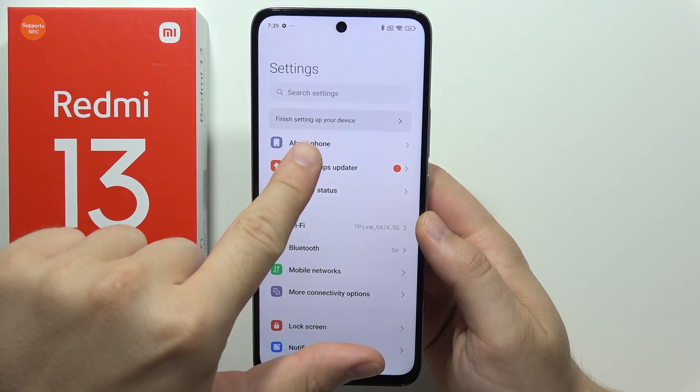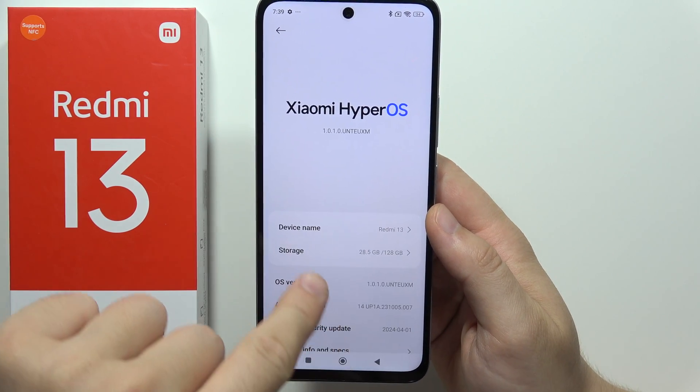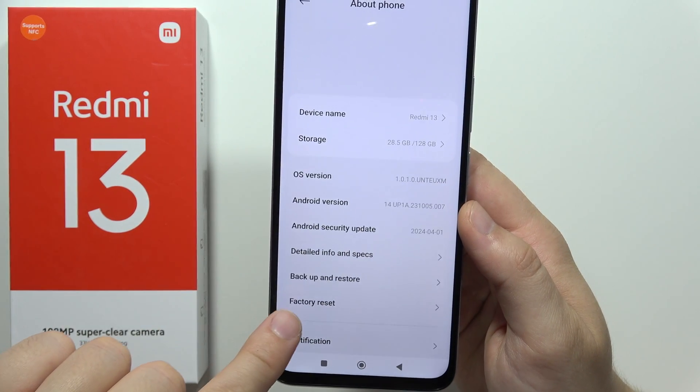Right now, we have to go to the About Phone section, and next, when we are here, we have to scroll all the way down and select factory reset.